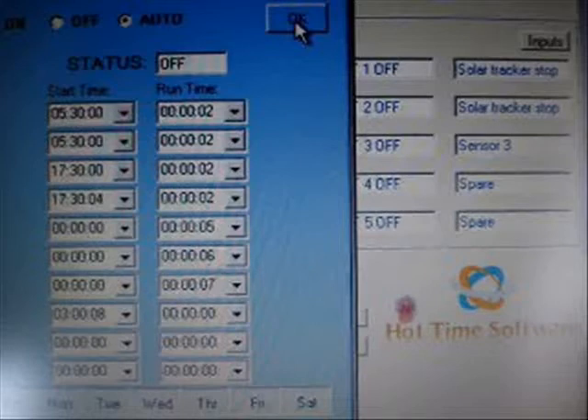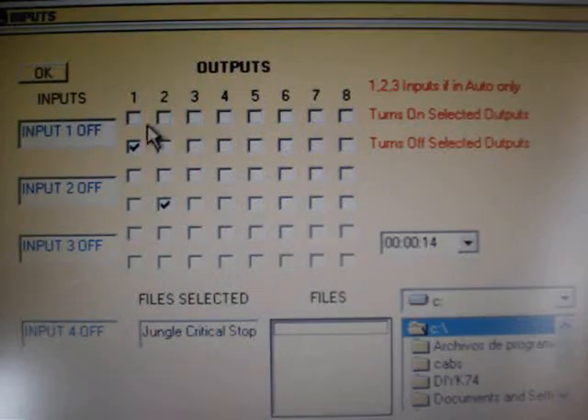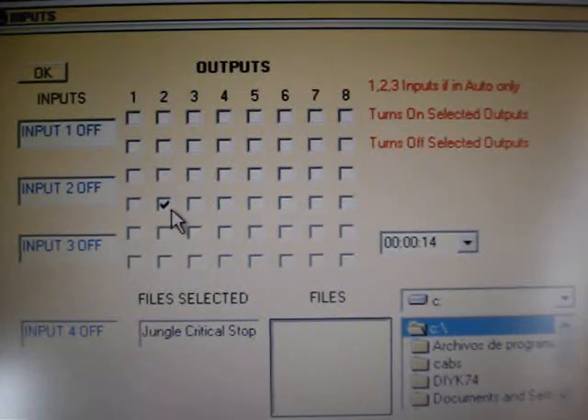This is the times for the fish feeder: five thirty in the morning it will pulse twice, and also five thirty at night. This software does allow you to use inputs to control the relays, which is a nice extra feature. Right now I'm not going to be using it, but maybe in the future I can add this.